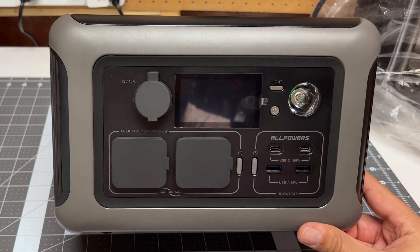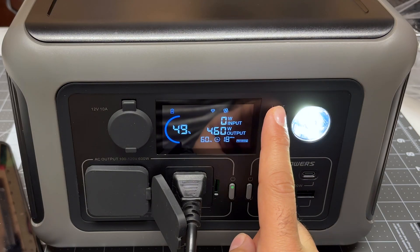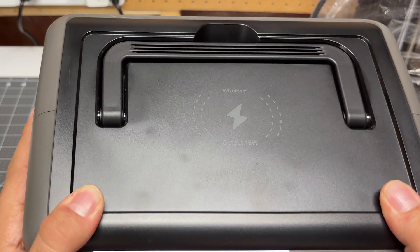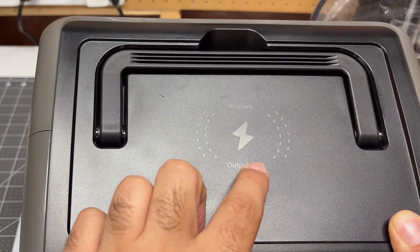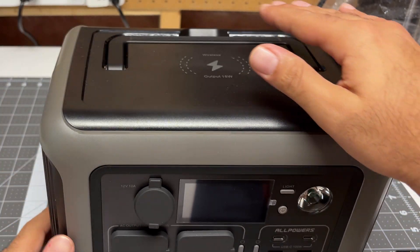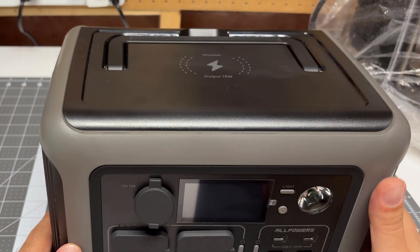We have a beautiful display, an emergency light, and on the top, kind of hiding away, is a wireless charger that can do 15 watts. What I really like is the top is nice and flat, so you can put your phone on there while you're using it as well.